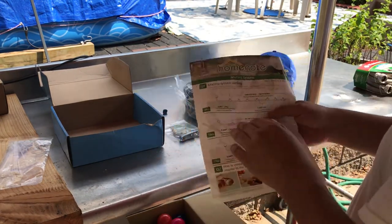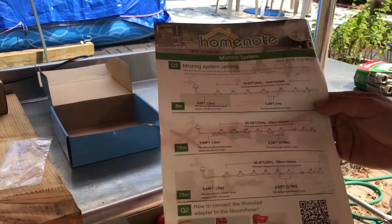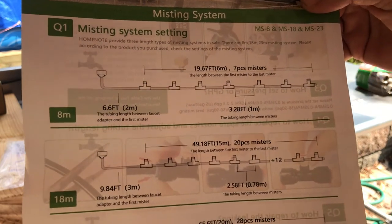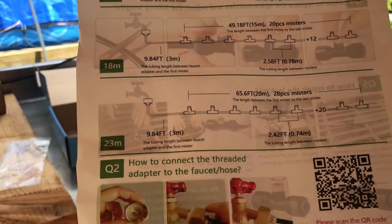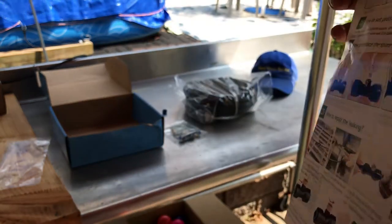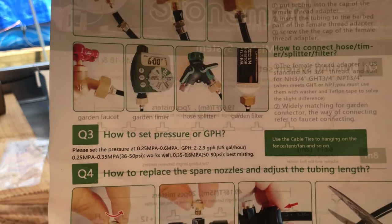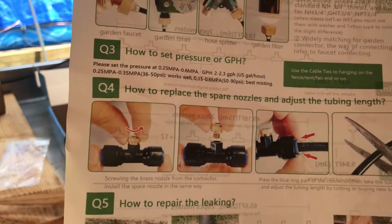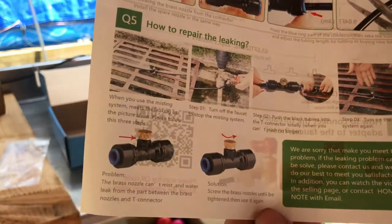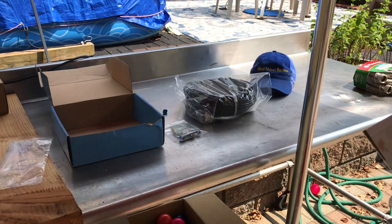Here's the instruction manual for the misting system. It's very simple and straightforward — it shows how to connect everything, all the connections, and that other stuff.